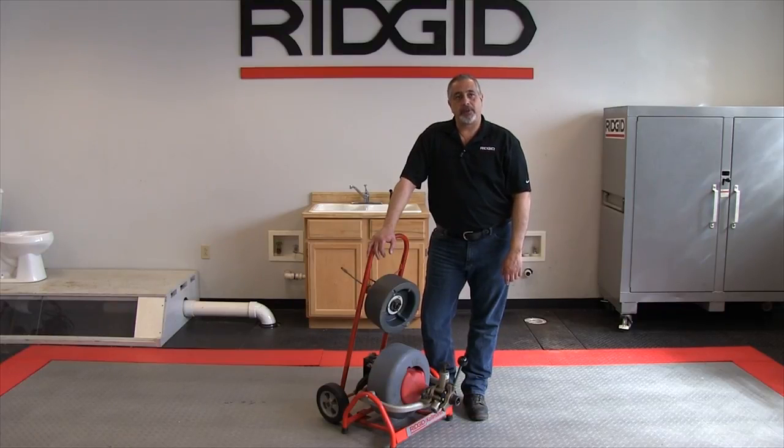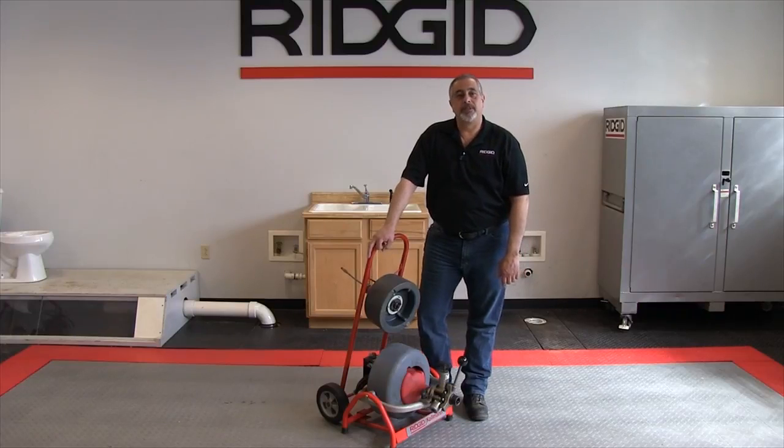The machine has a capacity of three-quarter to four-inch lines up to 100 feet. You do this by way of various cables that are available optionally for it. You can use three-eighths cable for inch and a half to three-inch lines up to 100 feet, or half-inch cable for two to four-inch lines up to 90 feet.